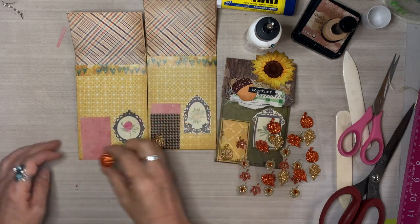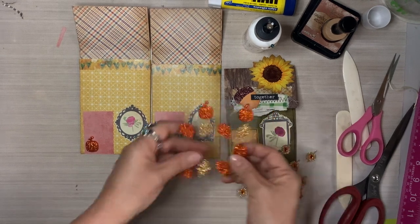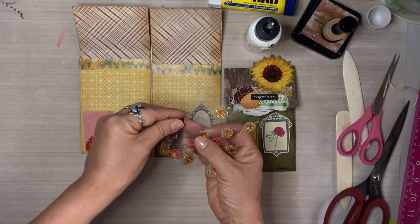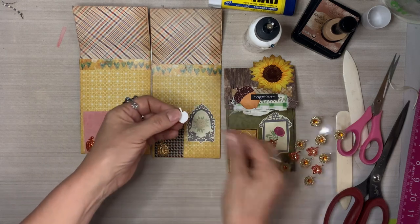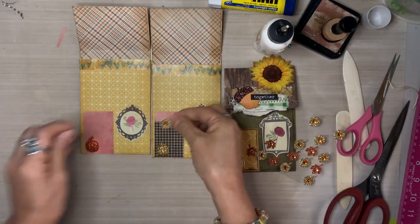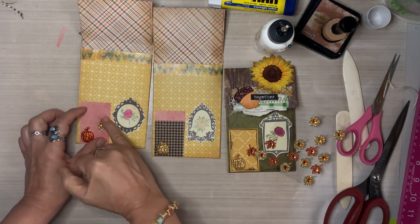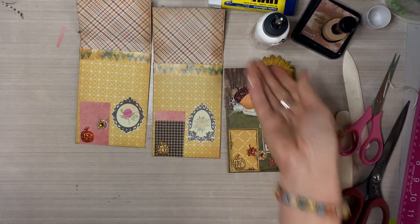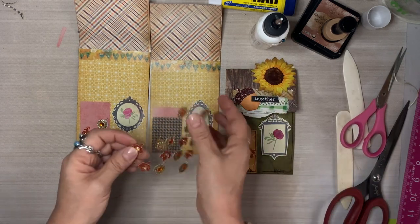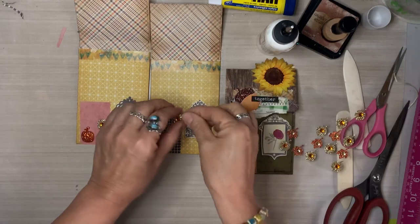These are cute dimensional glitter stickers — I believe they are made from resin. I'm adding more adhesive to them because they're kind of heavy and I want to make sure they do not fall off. And then I have these other cute glitter fall leaf stickers with a little gem in the center. We're going to use these to give it the look of a doorknob. It doesn't have to be a circle or a little triangle — it can be whatever you want. If you want a leaf-shaped doorknob, go for it.